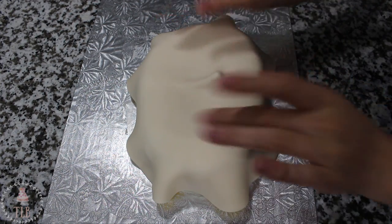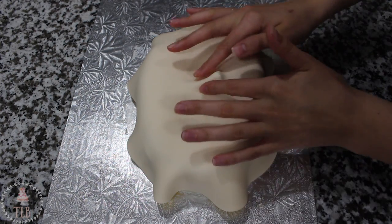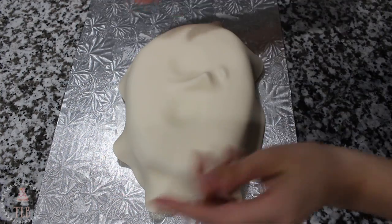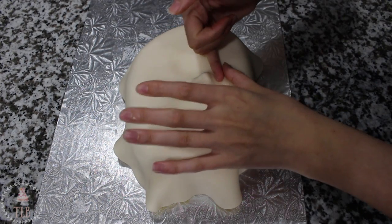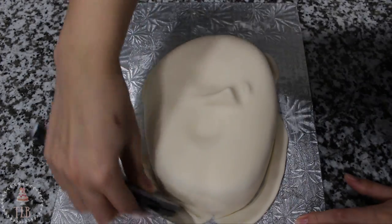I put that back in the fridge to chill so that the fondant could really harden up with the buttercream. Then I rolled out some fondant I'd added a little bit of ivory food coloring to, and draped that over the face, working really quickly to define the nose. Because it's so pointed I didn't want it to break through the fondant, so I'm going around the eyes and the mouth just trying to get all that air out from the top.